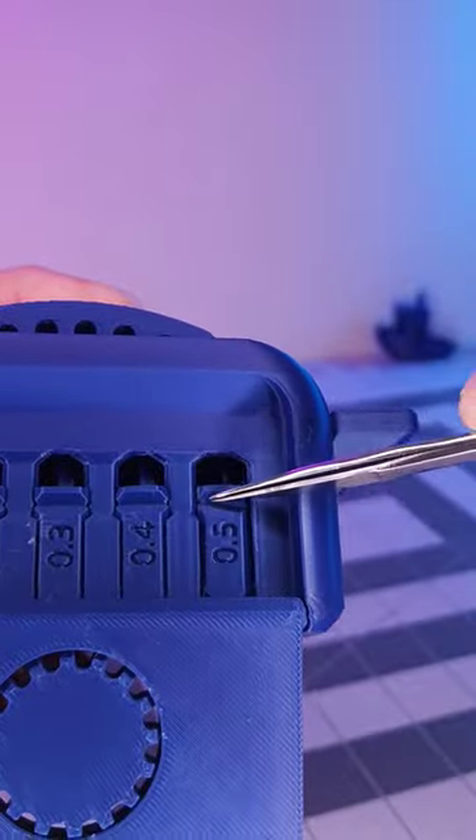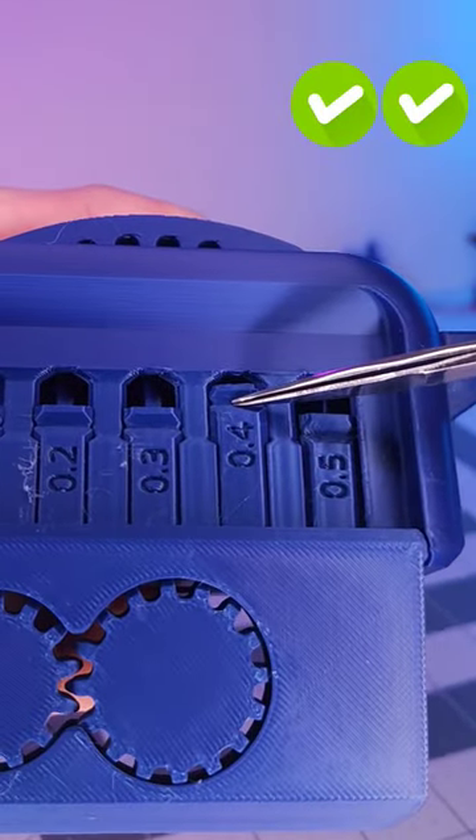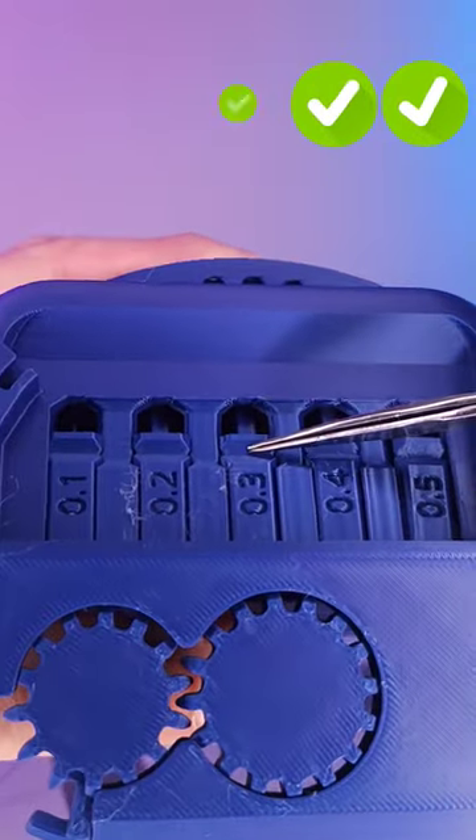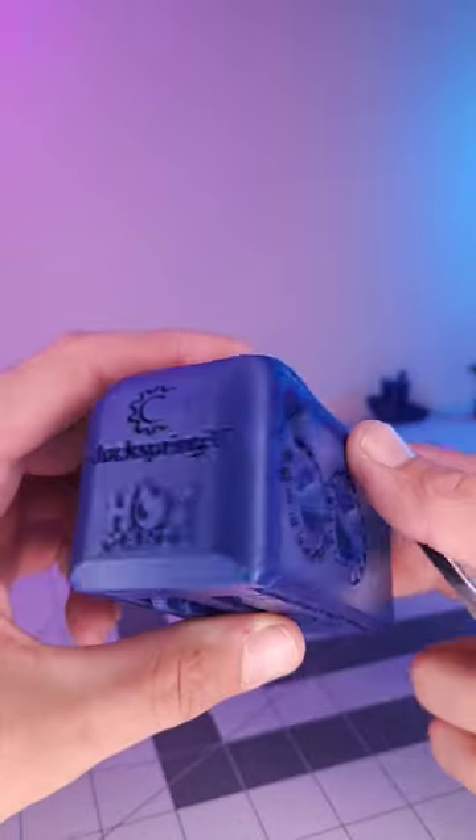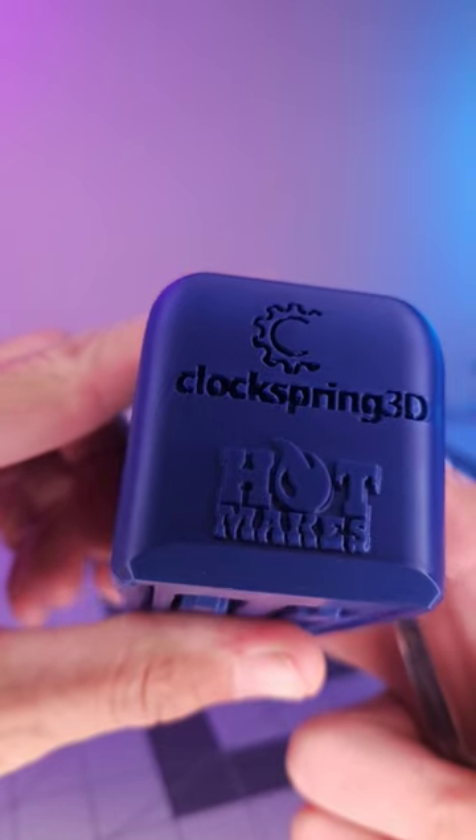Next we have the tolerance test. 0.5 and 0.4 millimeters move easily. 0.3 with some effort. And 0.2 and 0.1 millimeters are removable. The toaster's back showcases the designer's logo,